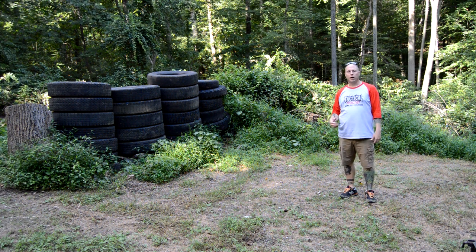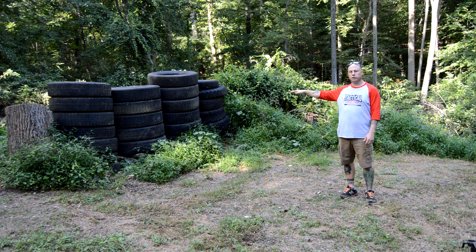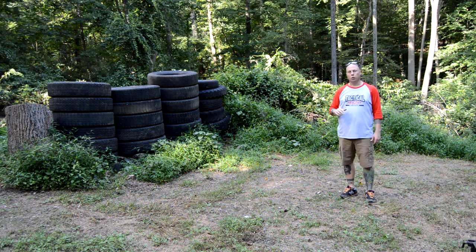Welcome to Tactical Teacher Institute. I am Dr. Curtis. In today's video, we are going to be testing these tires here to see how well they work as a backstop for your own DIY backyard range.